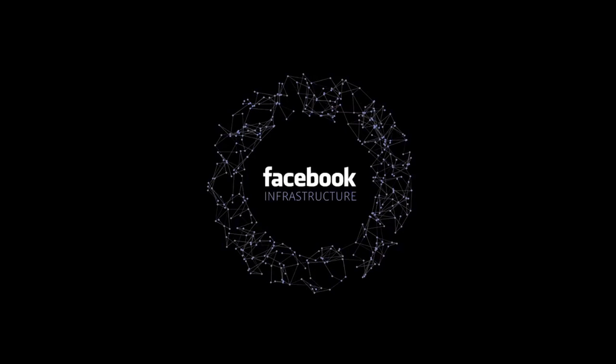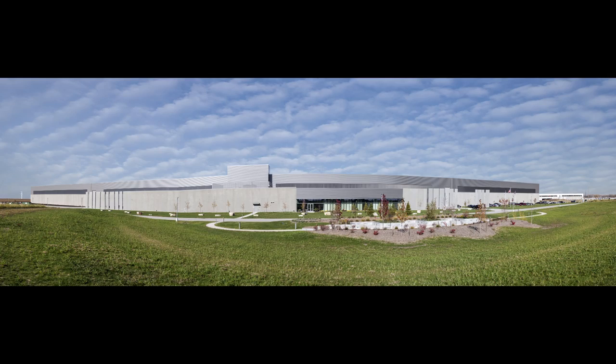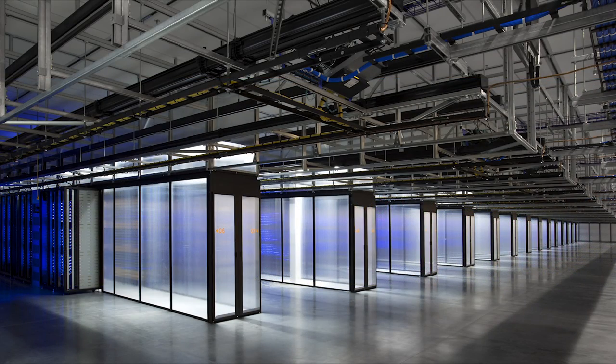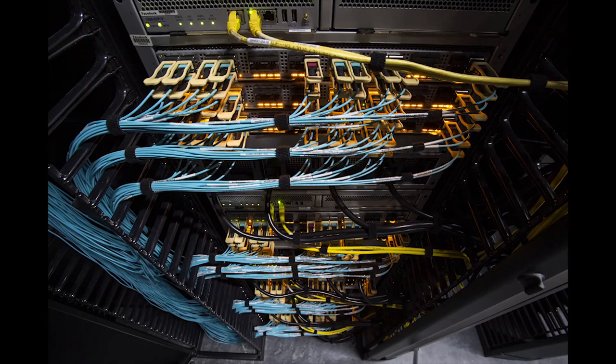I'm Omar Valdonado and I'm part of the Facebook network team. I'll go over our vision today for the at-scale data center. When we started to think about this, we tried to redo everything with a focus on flexibility, scalability, and feature development speed.